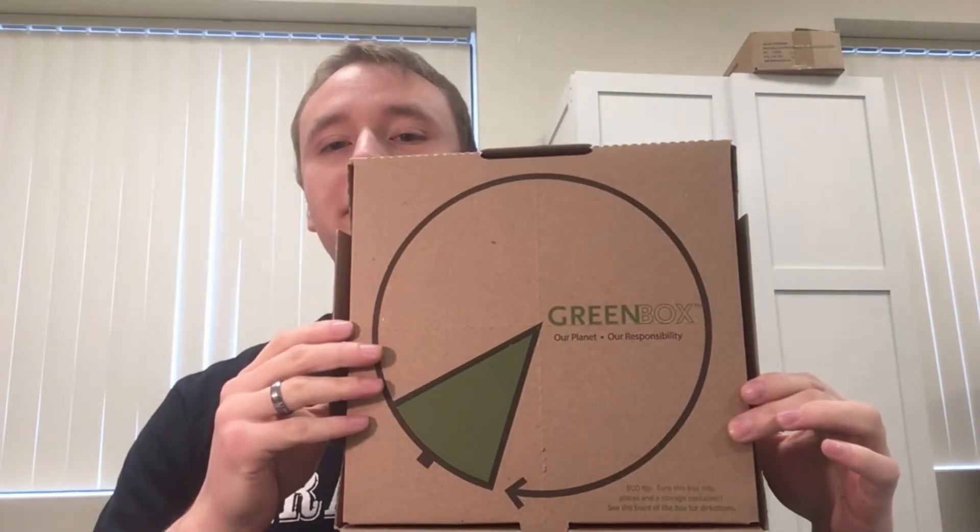My name is Wolf. I am with Krakalan. We do delicious wood-fired pizza in Albany, Oregon. In this video, I'm speaking a little bit about our new green boxes for our delicious wood-fired pizza.